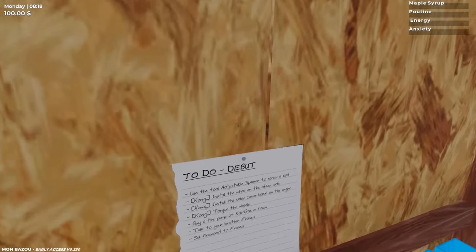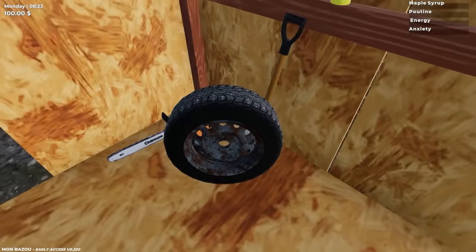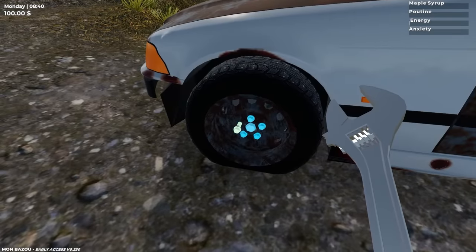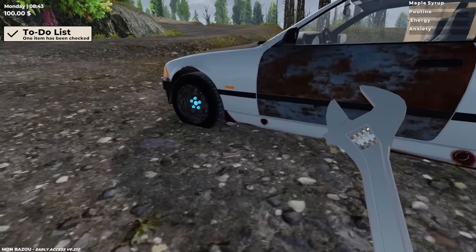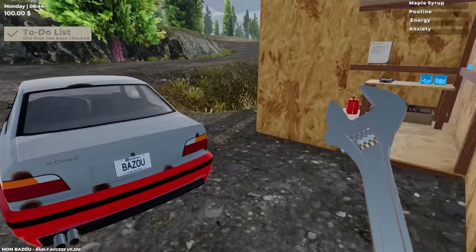We got a to-do list here. It says install the wheel on the driver's side. Let's go pop this tire on. Boom — last bolt and boom. The tire is installed. But actually, looking at the tires here, they look extremely flat. I don't dare drive it when they're that flat.